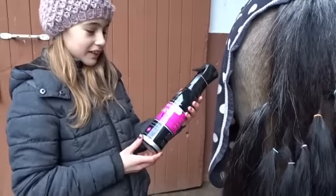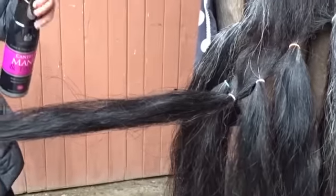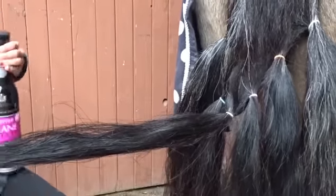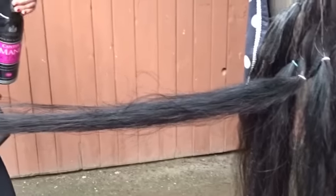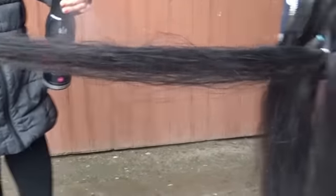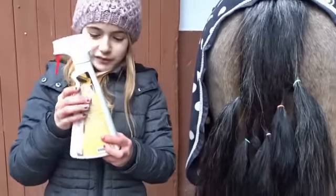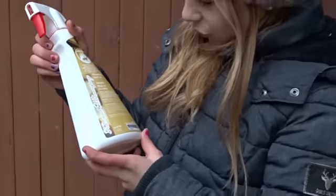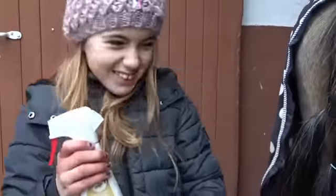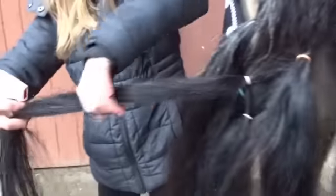Jetzt testen wir den Care-Day-Martin-Spray. Jetzt machen wir weiter mit der Farbe Pink. Und zwar ist das einer von Löstau. Der hat so einen Geruch von Zimtapfel. Das sieht nicht so gut aus, weil ich mag Zimt nicht so arg. Aber wir wollen ihn ja trotzdem mal testen.